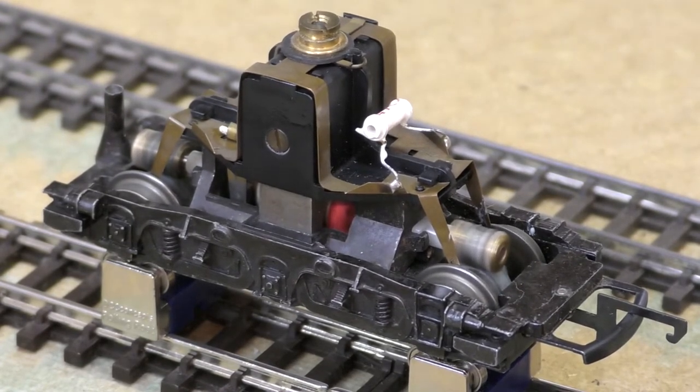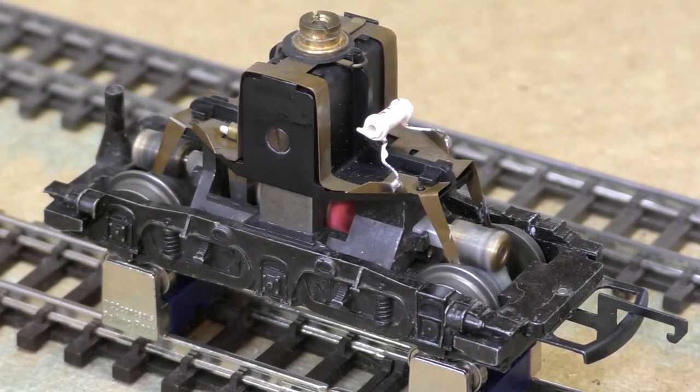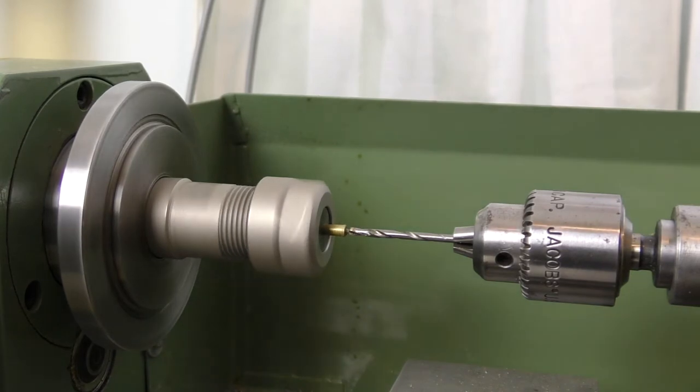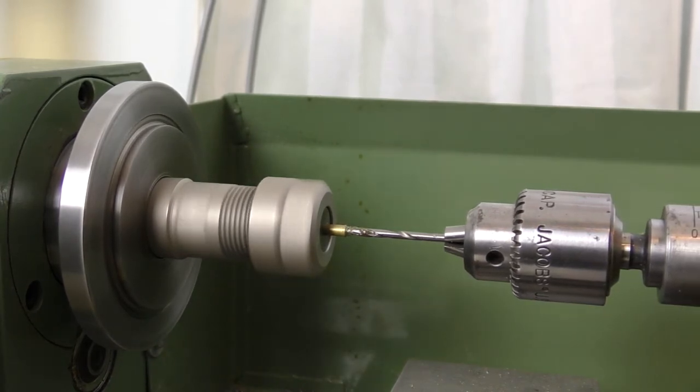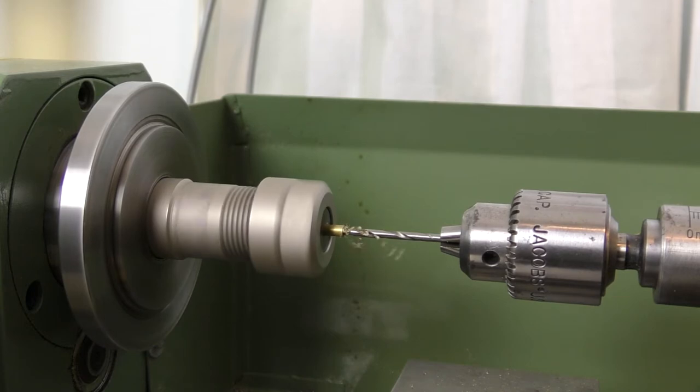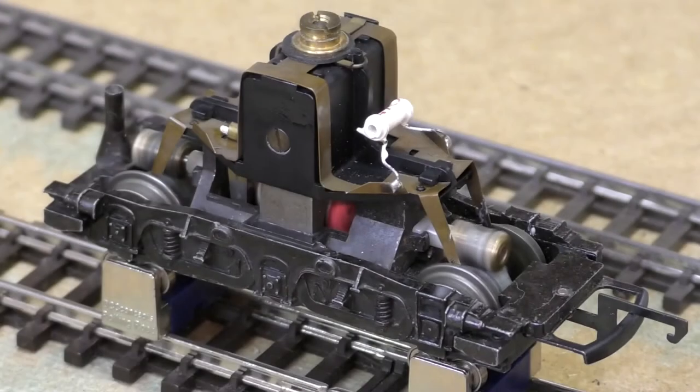I didn't video the whole process but I took a few stills and a little bit of footage of turning the interference fit extension piece bush, which I'll show you now. Also a couple of photos comparing with the original armature and how it looks once I start assembling it — getting the bearings and the worms on.